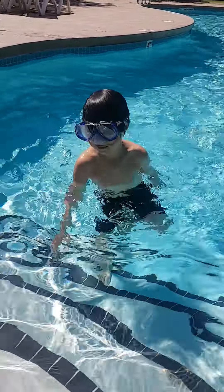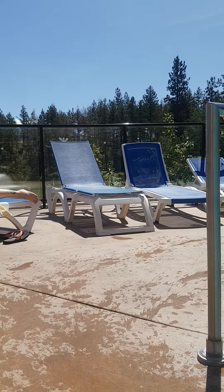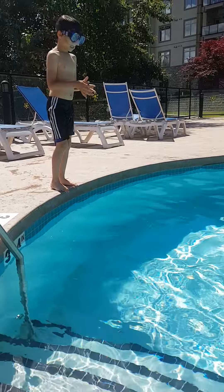A cannonball — everyone knows that. I really would lay along those things, so you can watch me do it. If you're out of the pool, you can do it with three, two, one.